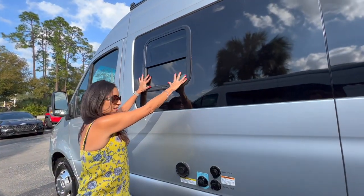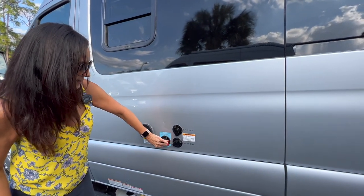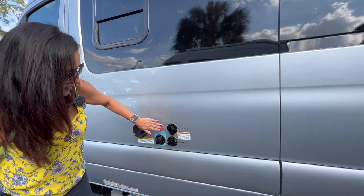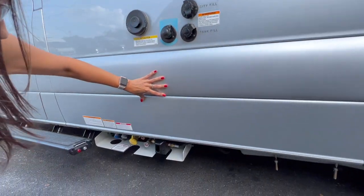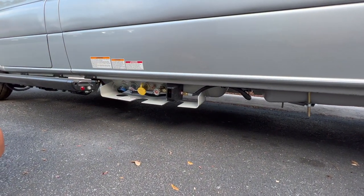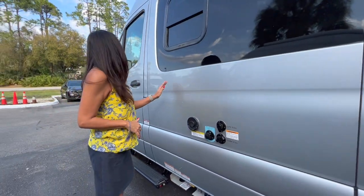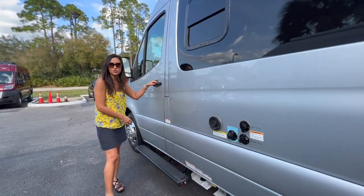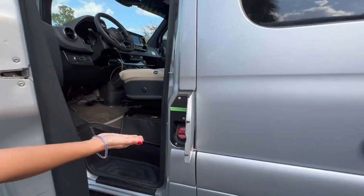There's an opening window right here, a Truma exhaust, a black waste tank flush inlet, city fill, tank fill, and the LP fill station. There's also a running board for the driver and the diesel input.